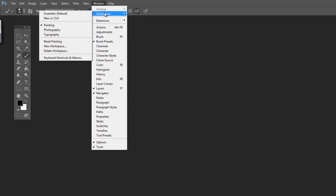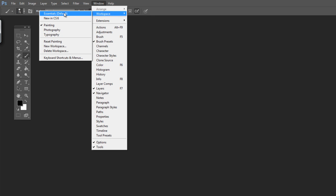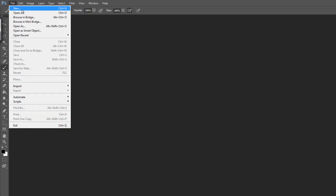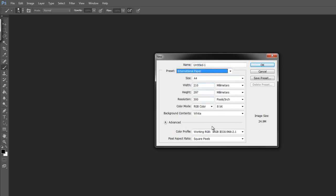So what we're going to do first, like we always do, is go to Window, Workspace, then go to Painting, and then go to Workspace and select Reset Painting. As you can tell, everything I changed is back to default, so you guys can follow along. If you changed stuff around, do the same thing so you won't get lost. First thing: go to New Document, International Paper, A4.